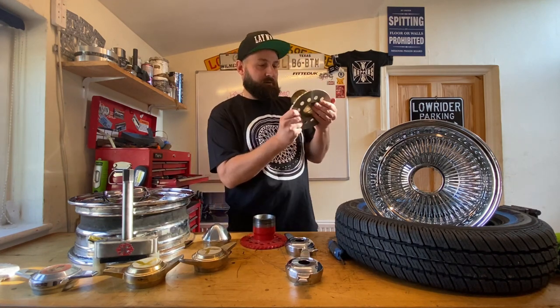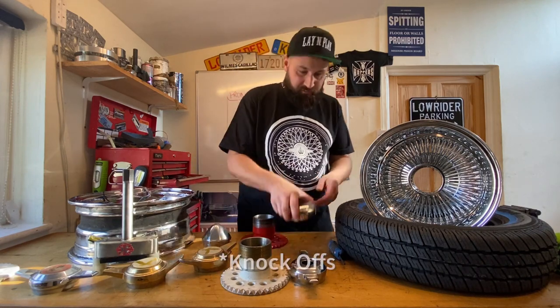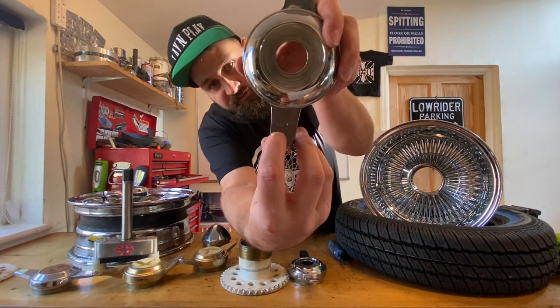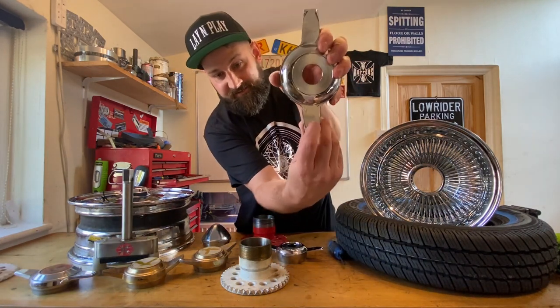It should be marked if you have a look — the adapters will be. You can see just there it says left. On this one, it says right.